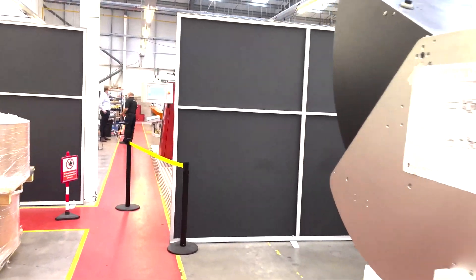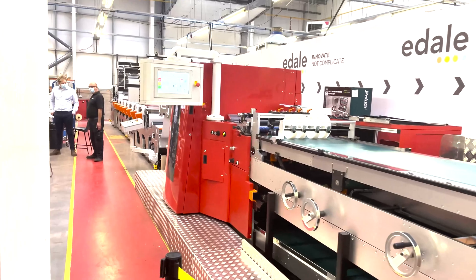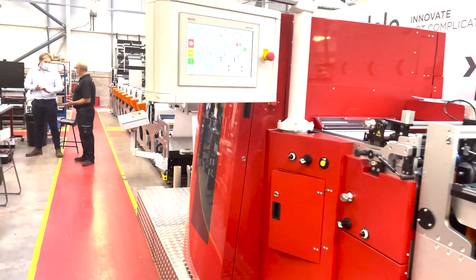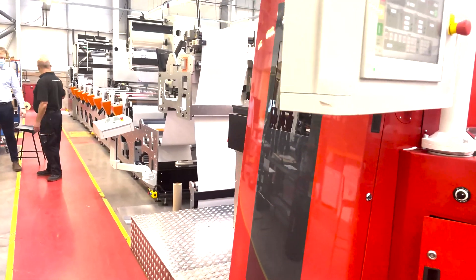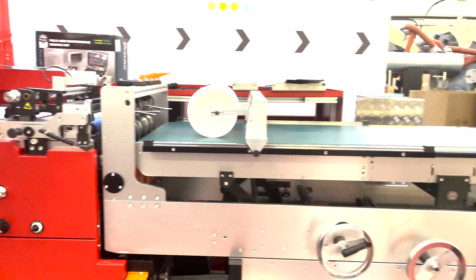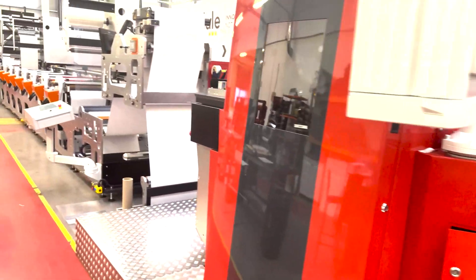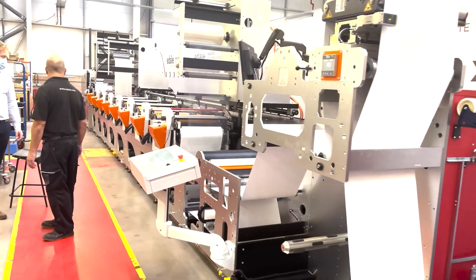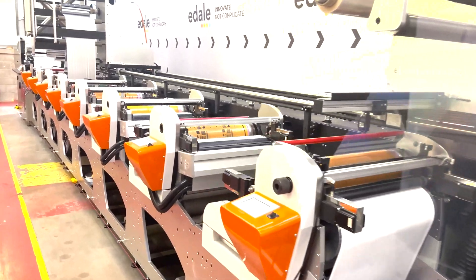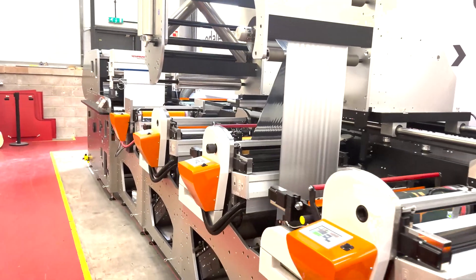I can give you a quick sneak peek of our new demonstration area. In here we have an FL5, 8-color, 510mm wide, running in-line with our FDC flatbed die cutter. This machine is all now set up for demonstration. We will be inviting people to witness these demonstrations, whether in person or we can run those virtually as well.